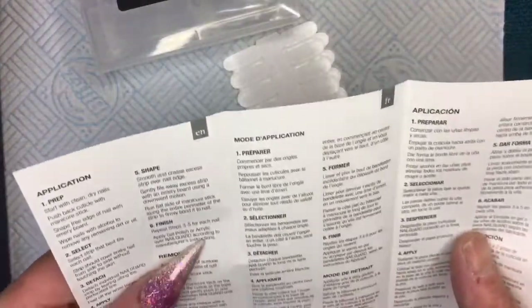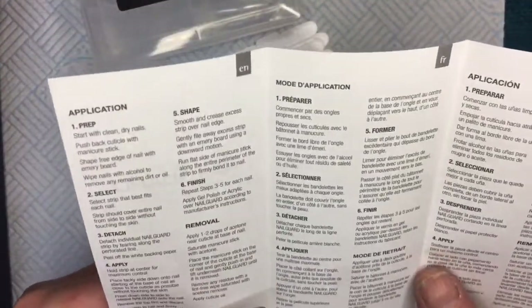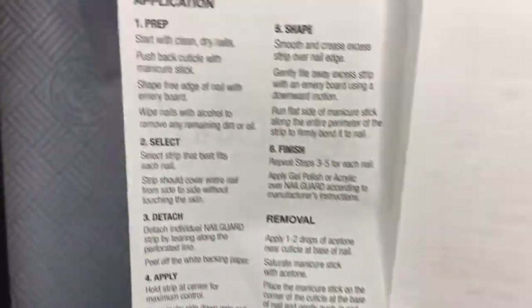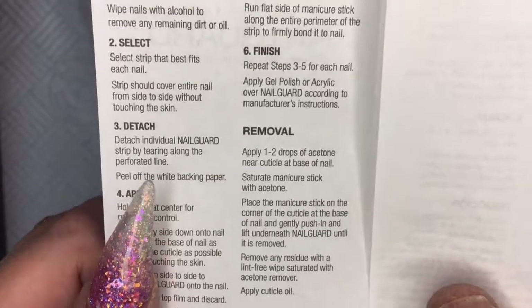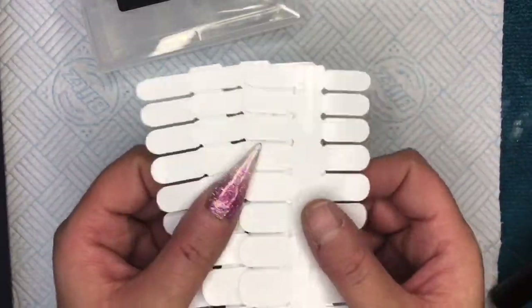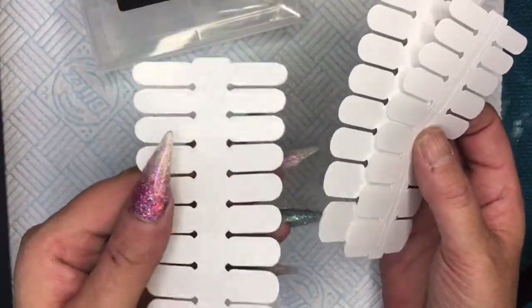I've seen a lady on here called Absolute Nails — I will put a link to her channel below. She uses them quite often. It's got all the instructions on how to use it, so I thought, you know what, I'll give it a go. Now this pack here, I bought two packets off of a seller on eBay.